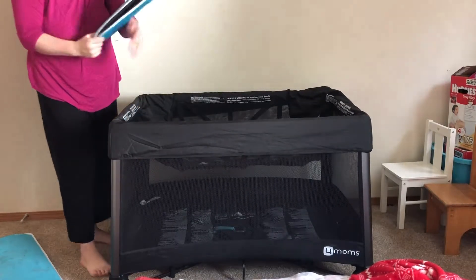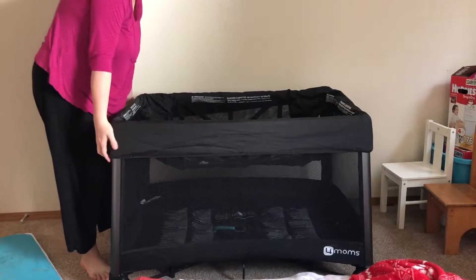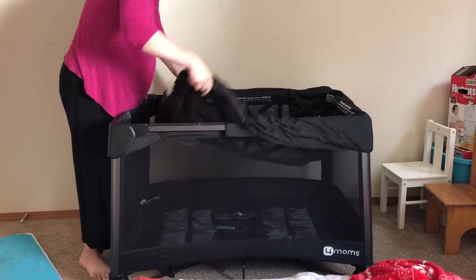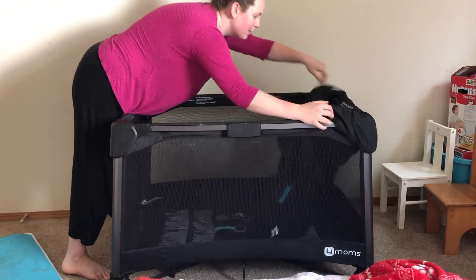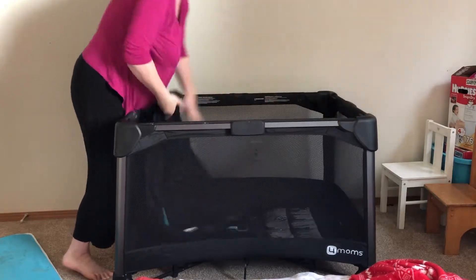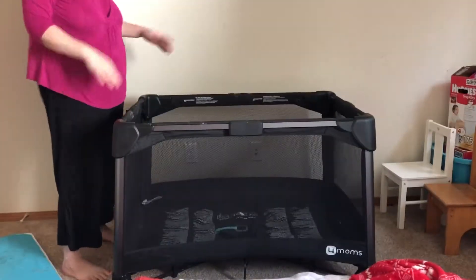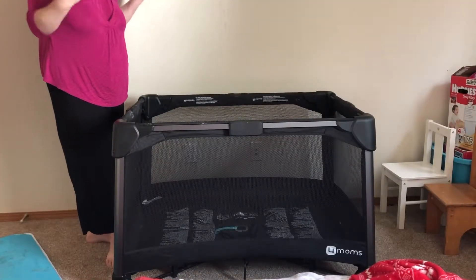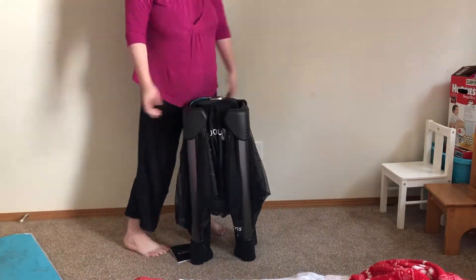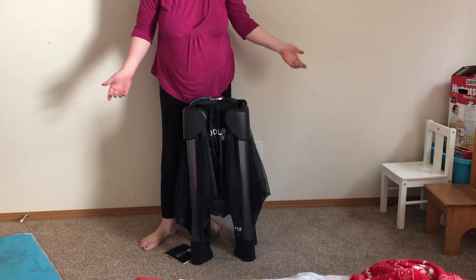Take out the bassinet part. Remove the clips. Do you want to see how it folds? Easiest pack and play ever.